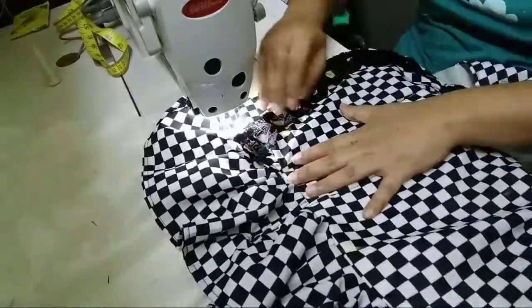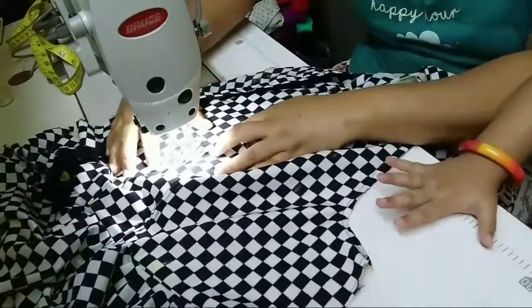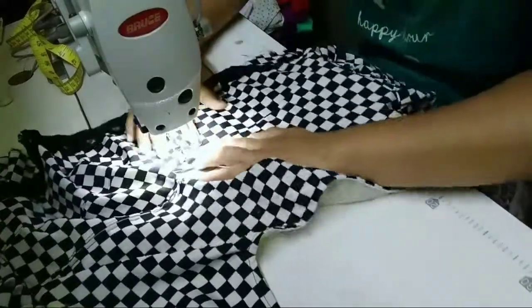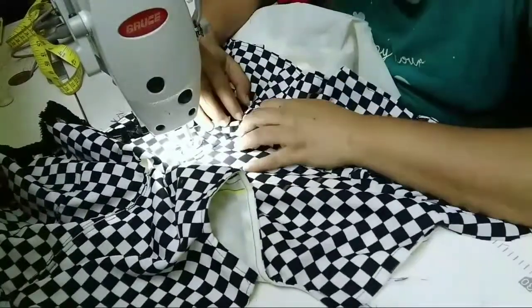Now we are going to cut the notch. Let's make a cut — we're going to cut it in a curve.